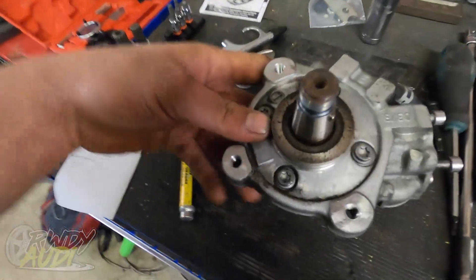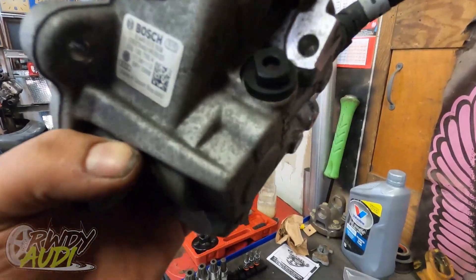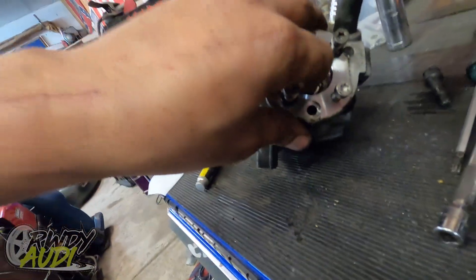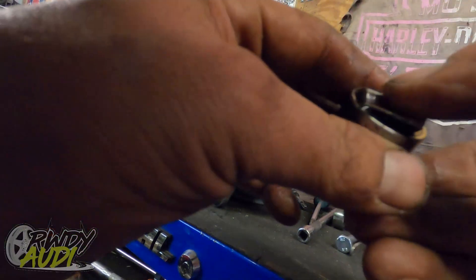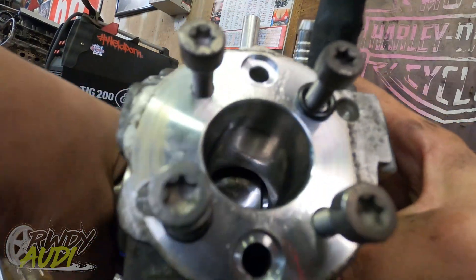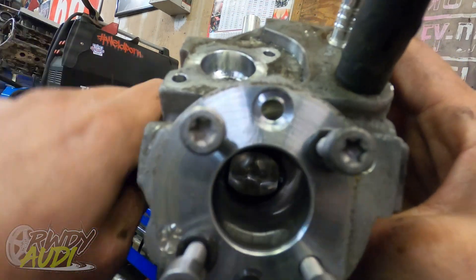We got that pump off — pretty cool! There are four bolts in that case so we can split it in half. I know there's a cam follower down in here — let's get that out. There we go — she's flat, she is definitely flat. You can see it right there, clear as day. It looks like it jumped sideways in there, which is pretty common and kind of what I expected to see.